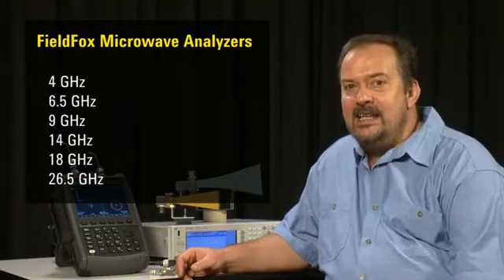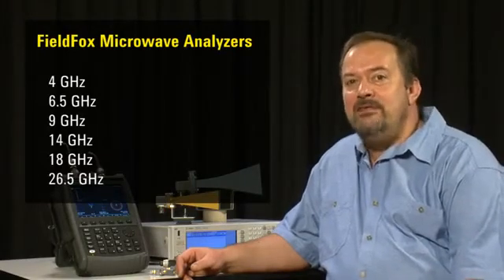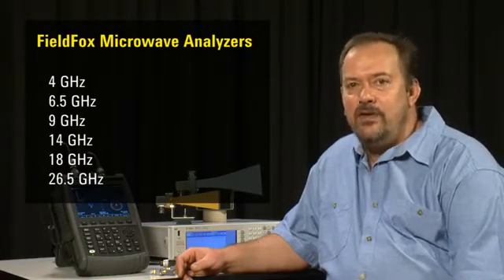Hi, my name is Tony Preston and in this short video we are going to take a brief look at the key features of Agilent's new FieldFox Microwave Analyzers. Whether you are installing or maintaining RF and microwave systems in the heat of the Australian outback or working on a drill rig in the freezing conditions of the Arctic, the FieldFox will keep working and continue to make accurate measurements.